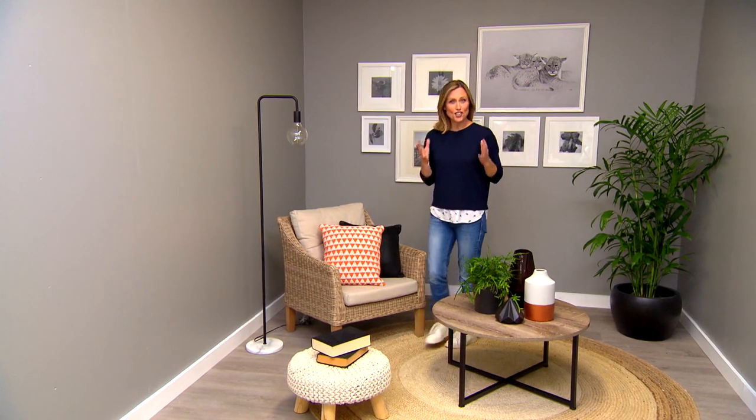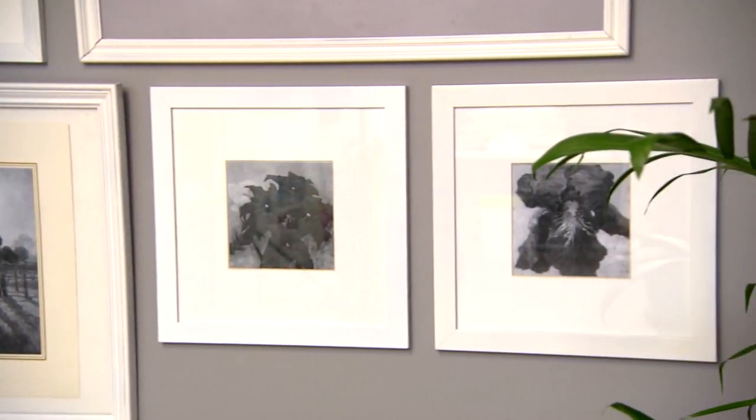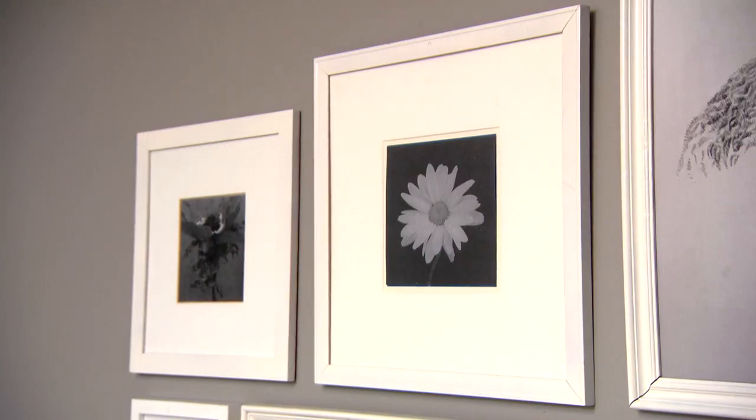So by taking a jumble of odd pictures and turning them into black and white, you really can create a stylish solution that adds a lot of personality to a room.